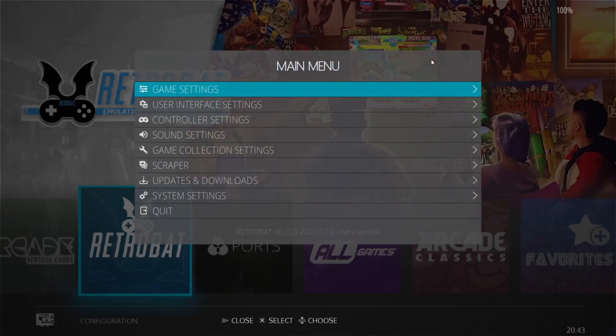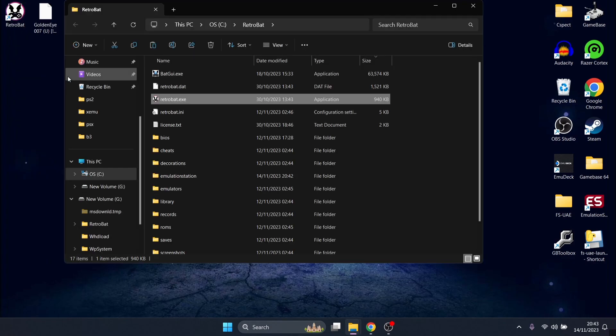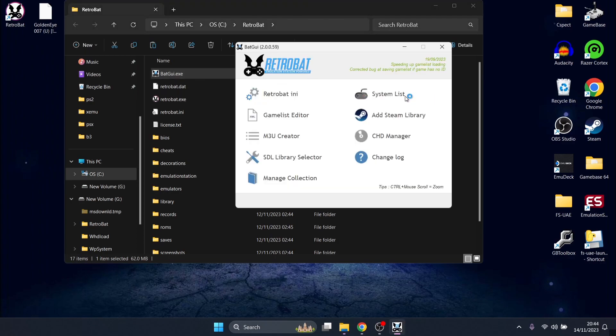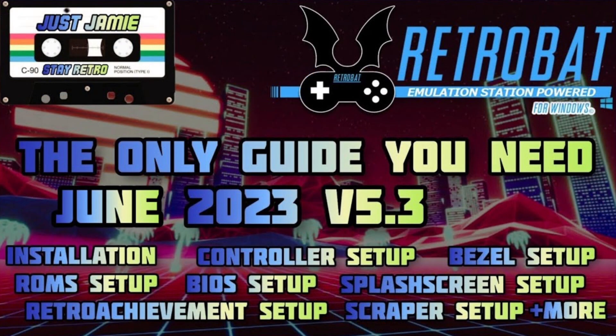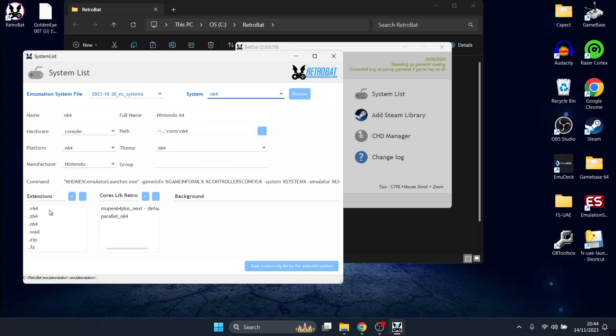We're going to exit out of RetroBat. Go into the RetroBat shortcut, right-click on it, open file location, back GUI, and if we go to the system list and open up System. I always say this to everyone who watches my RetroBat setups — if you don't see this pull-down just here, check out my comprehensive guide for setting up RetroBat. But if you do see this, hopefully you do — we're going to scroll down until we find N64.